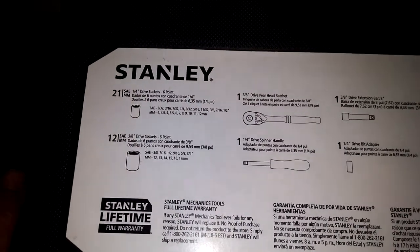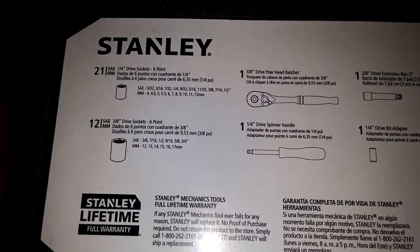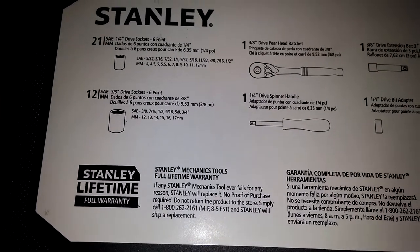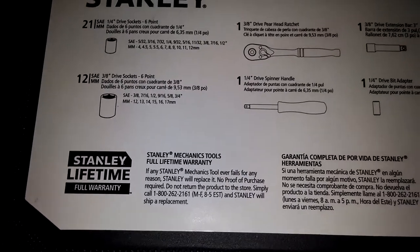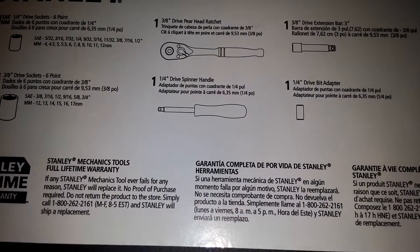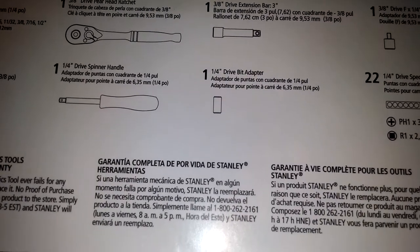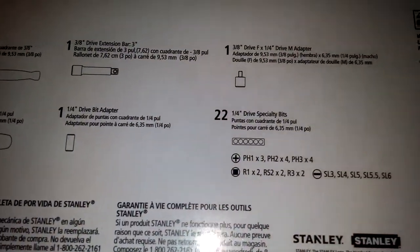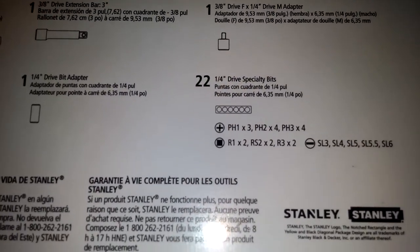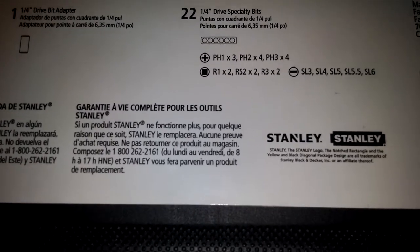From the get-go, you get 21 standard and metric quarter inch drive sockets — six point. Standard goes from five thirty-seconds all the way up to half inch; metric from four millimeter all the way up to 12. You get 12 three-eighths drive sockets, also six point — standard three-eighths to three-fourths, metric 12 to 17. You get one three-eighths drive pear-head ratchet with 72-tooth five-degree arc swing, one quarter inch drive spinner handle, one three-eighths drive extension bar that's three inches long, one quarter inch drive bit adapter, one three-eighths to quarter inch adapter, and 22 quarter inch drive specialty bits.